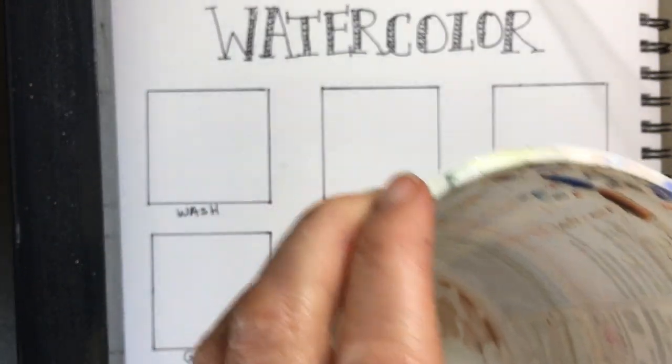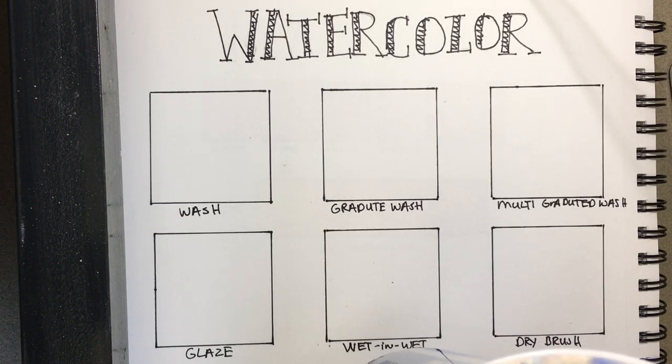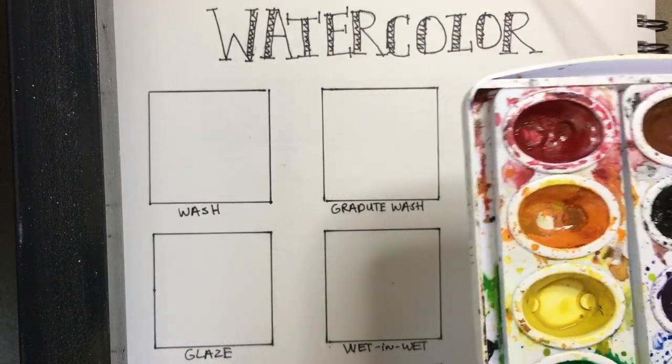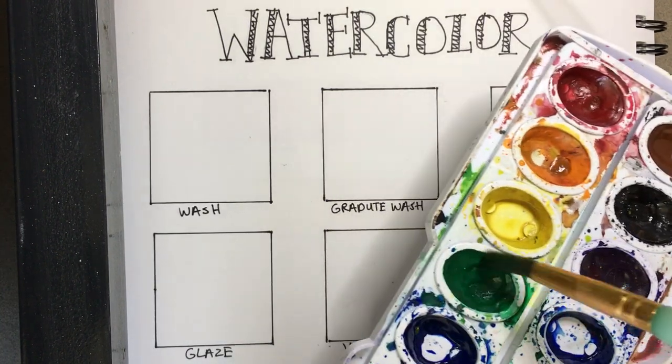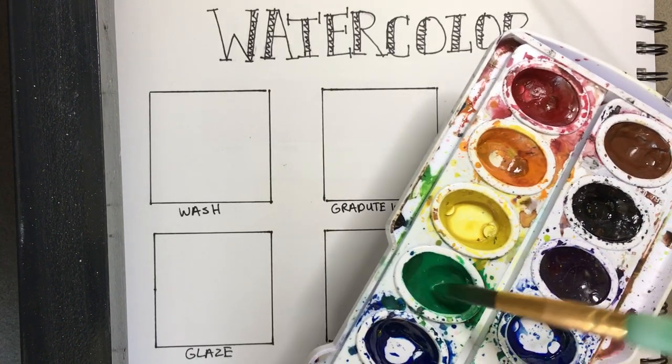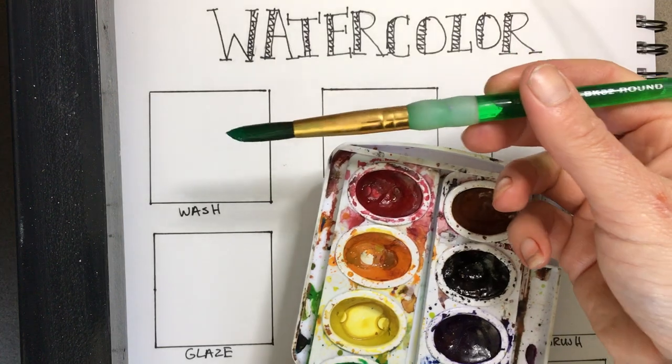I have my water container and a number ten brush — you could use a number six or whatever you have. I have a round brush, but we'll also talk about the flat tip brush, which is great for some things. I have pan watercolors, though you could use tubes. The more you brush and swirl in your watercolor, the more pigment you'll pick up and transfer onto your painting.